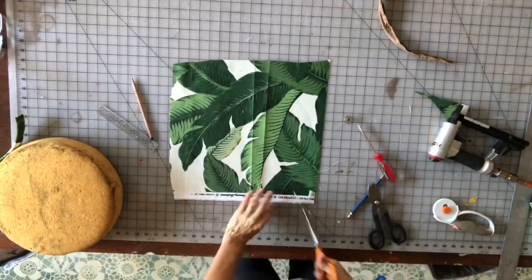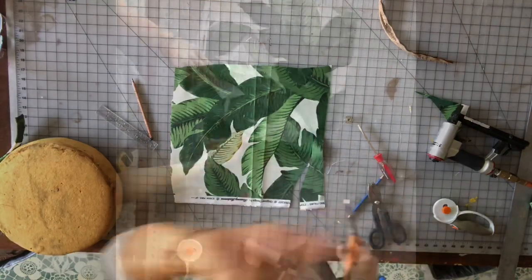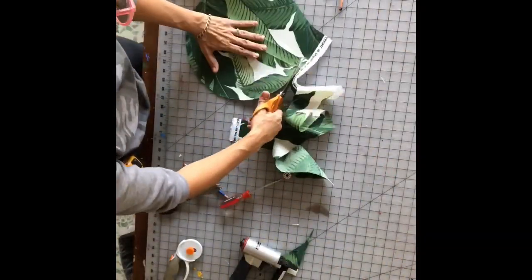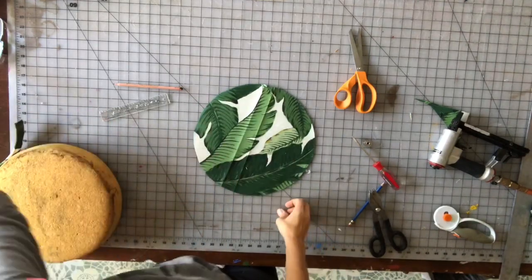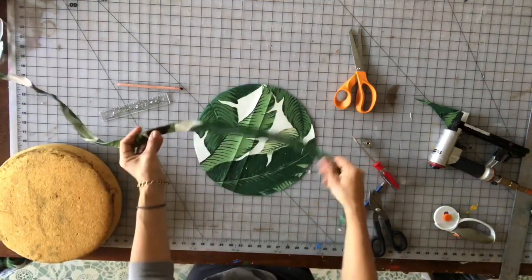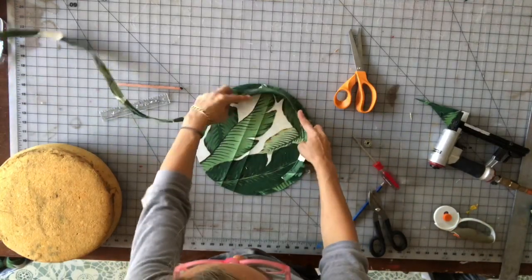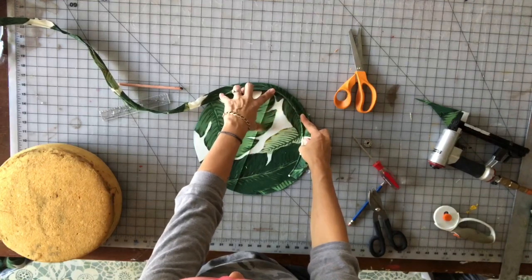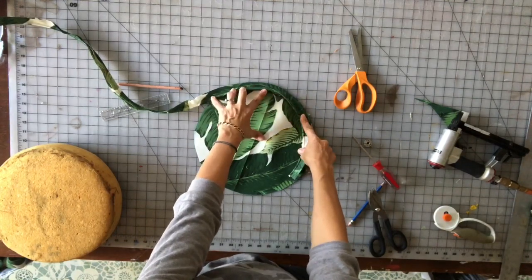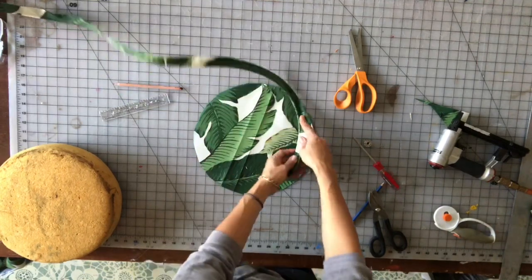The next step is to attach the welt to the top of the circle. I've already got my welt made. You may want to go ahead and pin your welt on just to make it easier at the sewing machine, but I do have a couple of tricks for this because this part is super important.